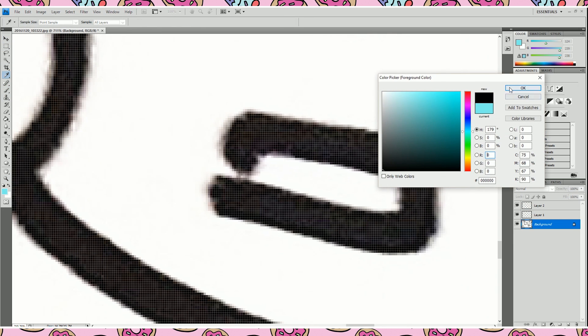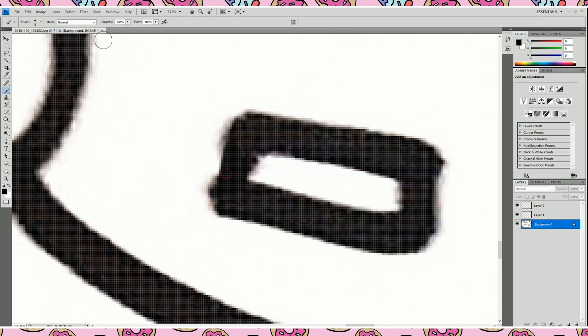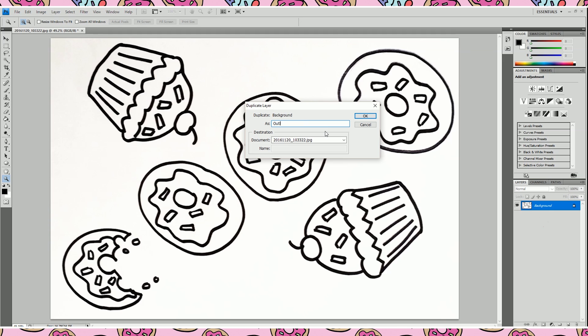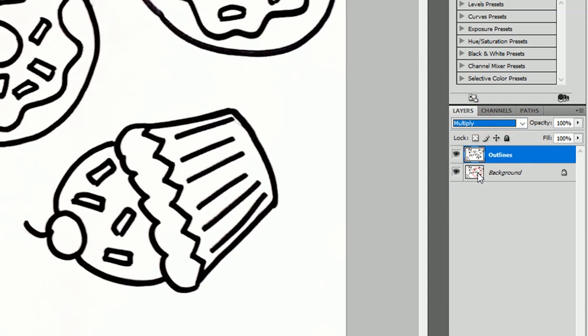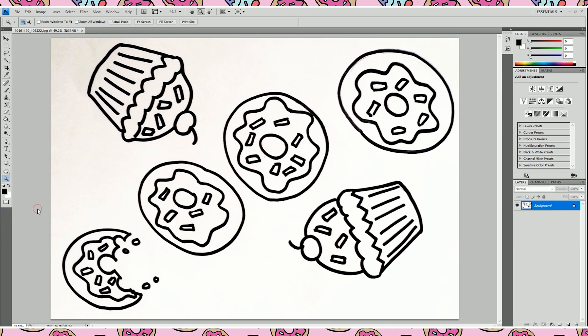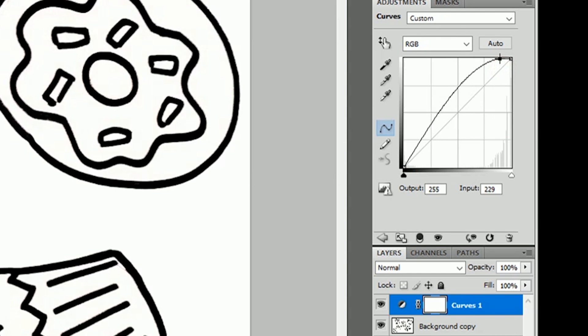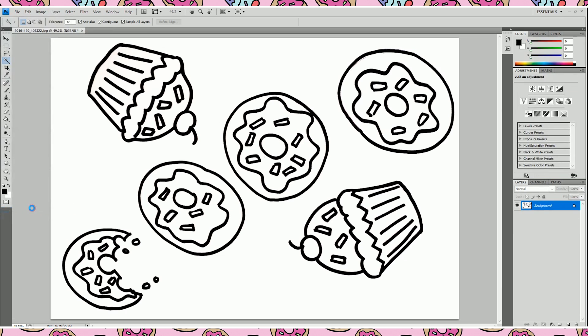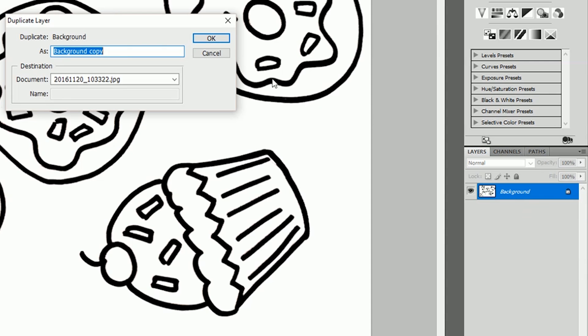If there are any gaps, use a paintbrush to fill those in with black. When your drawing is all cleaned up, make a duplicate of your background layer — I like to name it 'outlines.' Change the blending mode of the layer to multiply; this will make all of the white areas of the image see-through and the black parts opaque. If you notice any dirtiness or grey showing, do another curves adjustment to make sure the white area is pure white, then flatten your image again. Duplicate the outlines layer and change the blend mode to multiply.